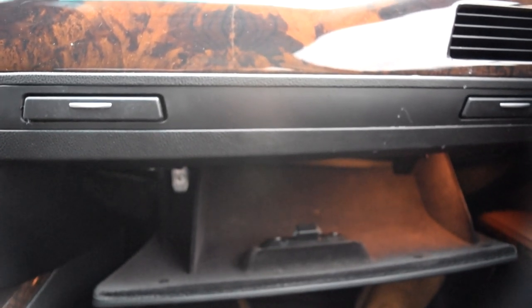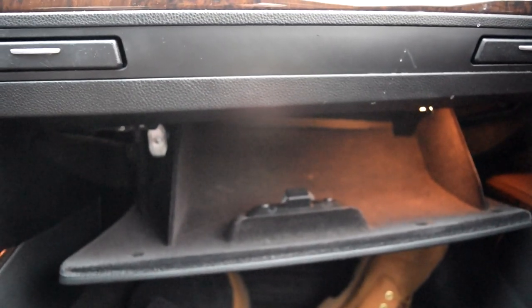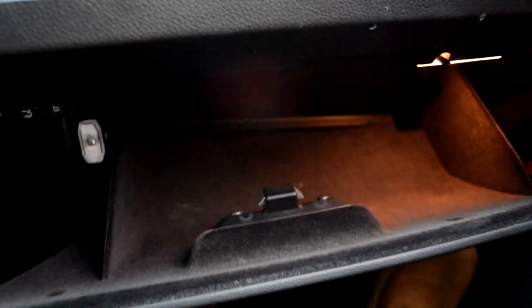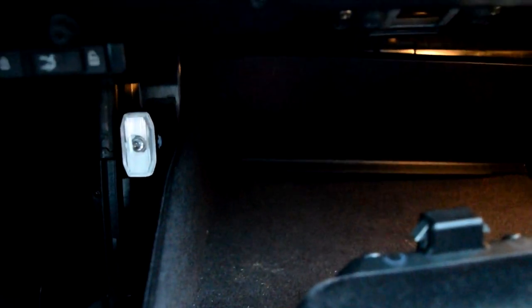So the first thing you want to do to gain access to the fuse box is you're going to want to clear out everything you have in your glove compartment, which I have already done. I threw it all over there in my driver's seat for now. You have this little screw-looking piece right here, and you have one on the other side — you're going to want to unscrew both of them to get access to the fuse box.